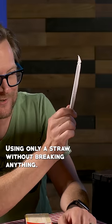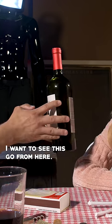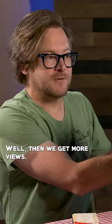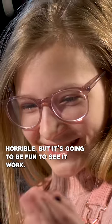Here's your challenge — using only a straw, without breaking anything, I want to see this go from here. What if I accidentally do break it? Well, then we get more views. I know what I'm gonna do and it's gonna turn out horrible, but it's gonna be fun to see it work.